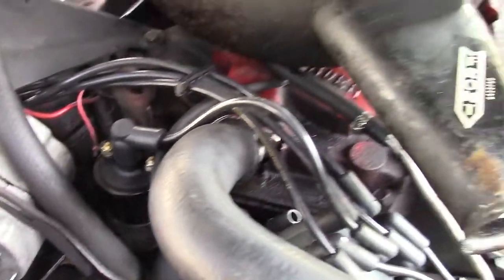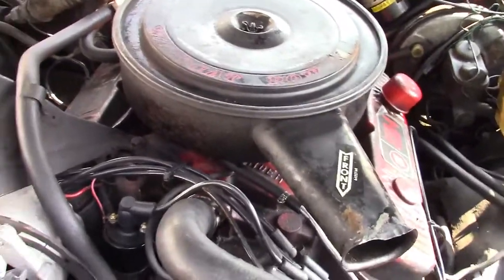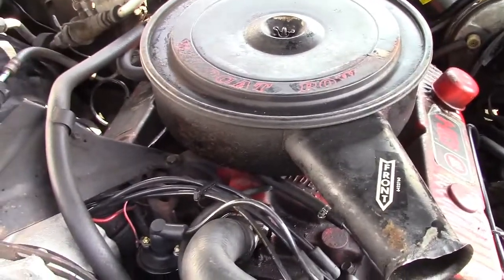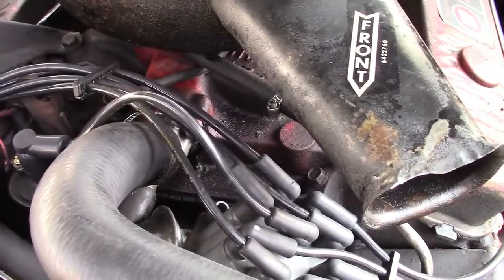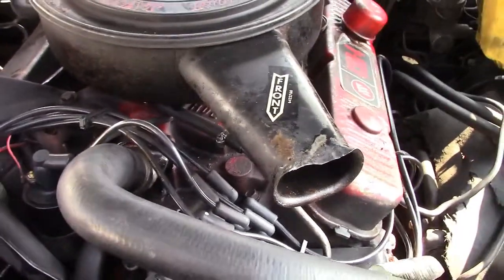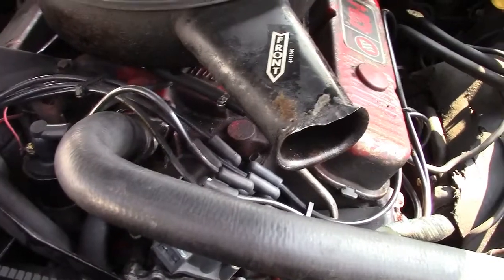We set the idle - we looked it up - and the idle was supposed to be 600 for automatic transmission with air conditioning, and that is what this is. There's the air conditioning and obviously it's automatic. So we did that, and it still ran kind of not too well, so we bumped it to 700, which made it considerably happier.